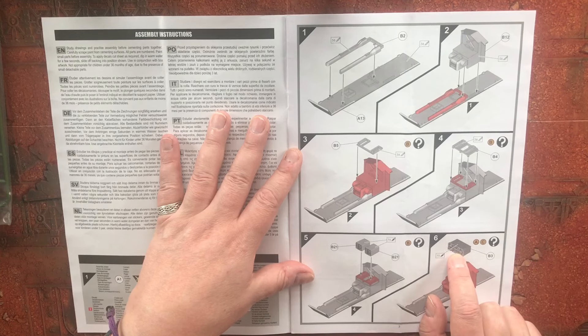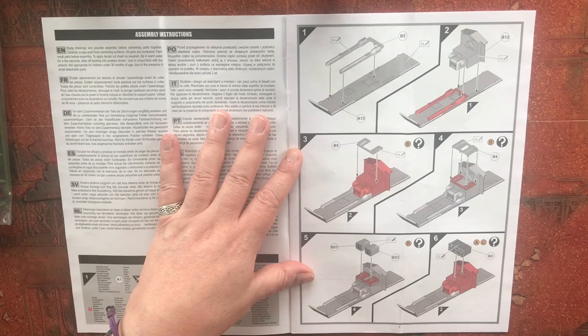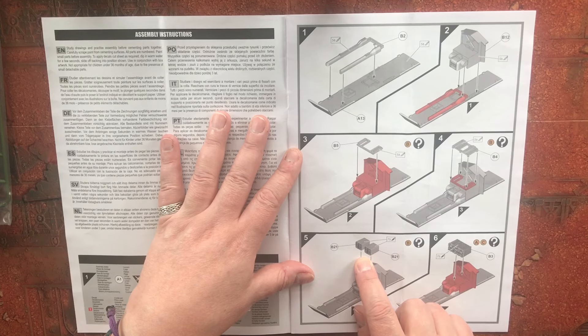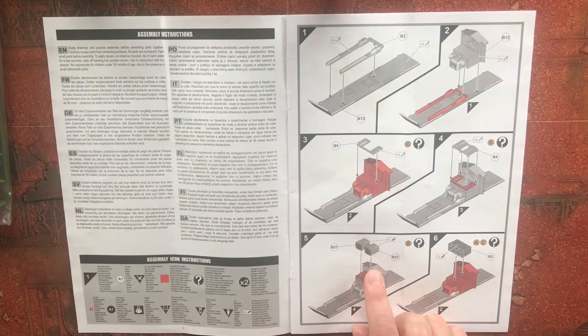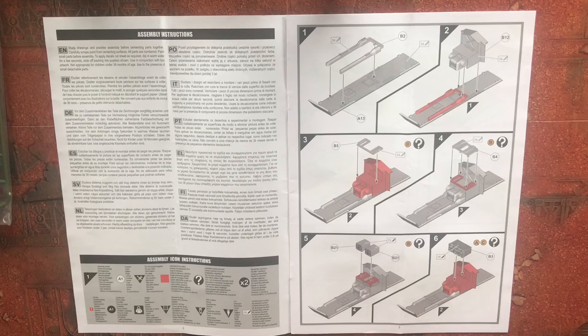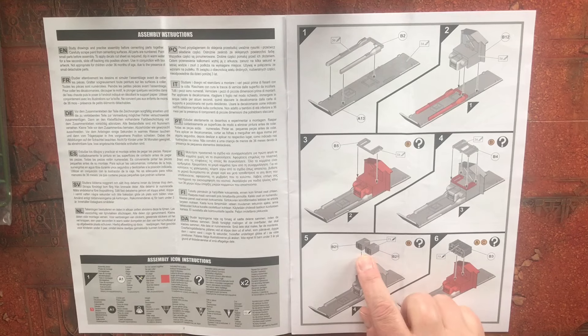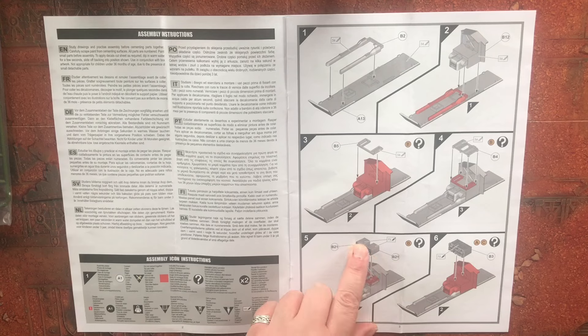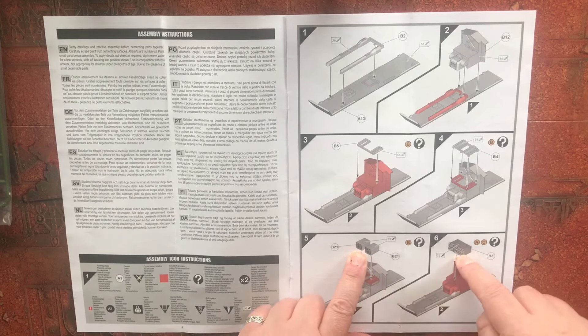I'm assuming these are Larkspur because the timing is suggestive that the Larkspur was still in use, whereas the Clansman — whether these are 350, 351, 352 or 353 — I'm not sure. They were kind of introduced from the mid-70s onwards. So these look like Clansman radios here and these look like Larkspur.